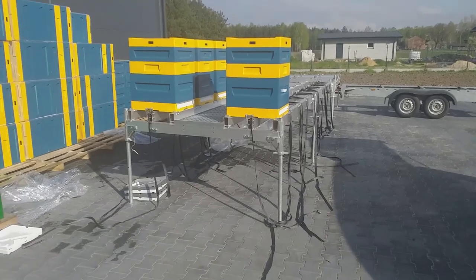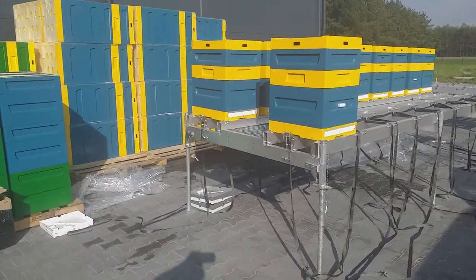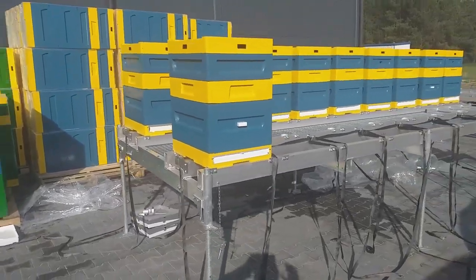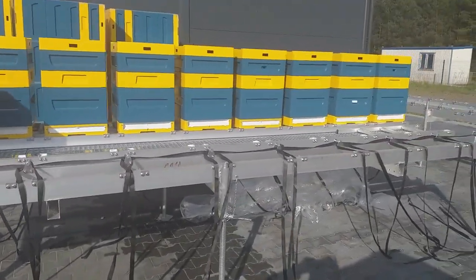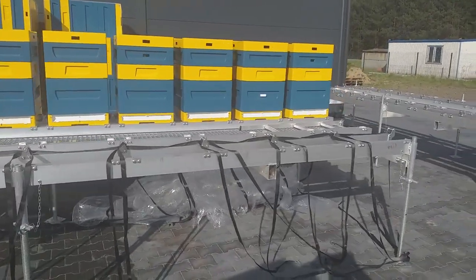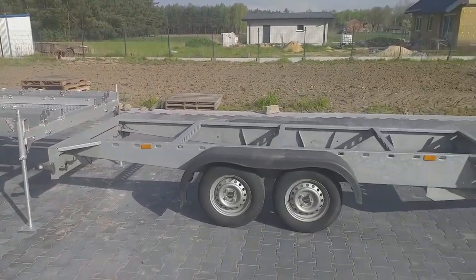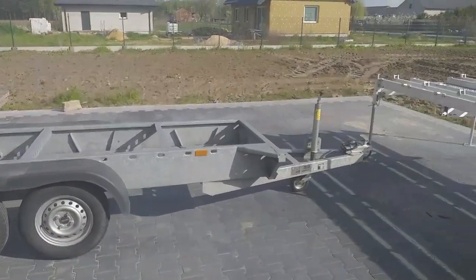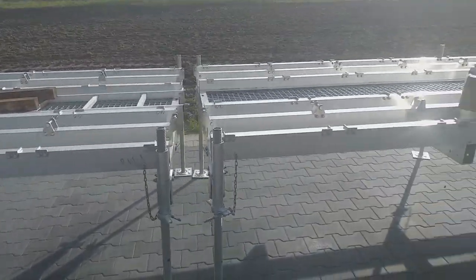This platform includes 18 bee hives, 9 on each side. One trailer can be fitted to a few platforms. The trailer can have standard lighting or LED, and can also have an extra toolbox, beekeeping tools, water container, or spare wheel.